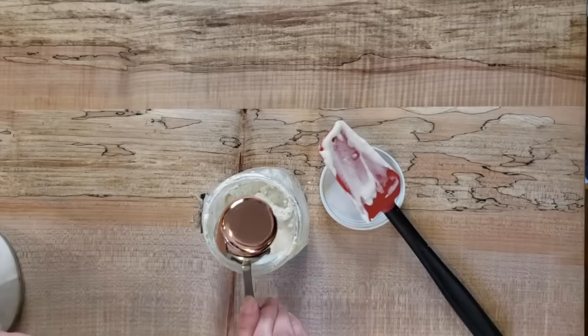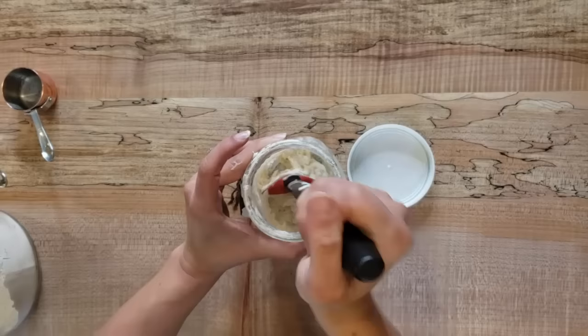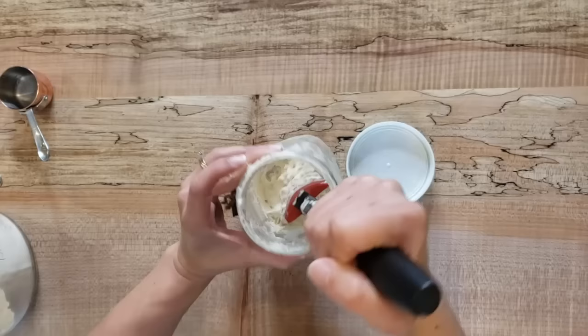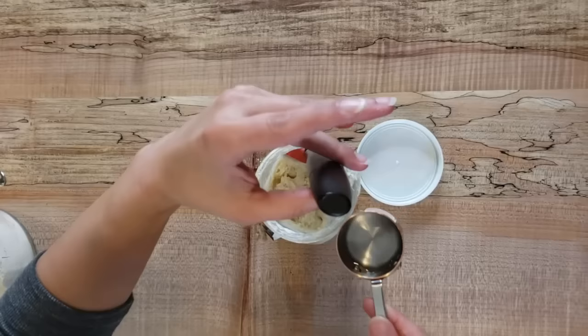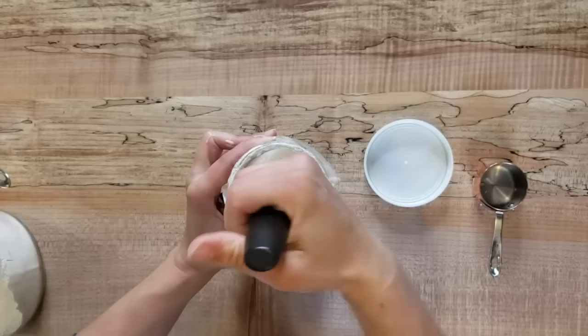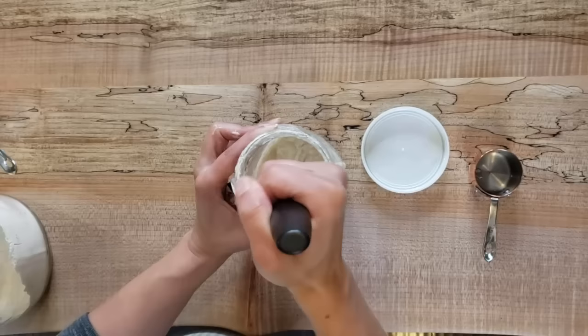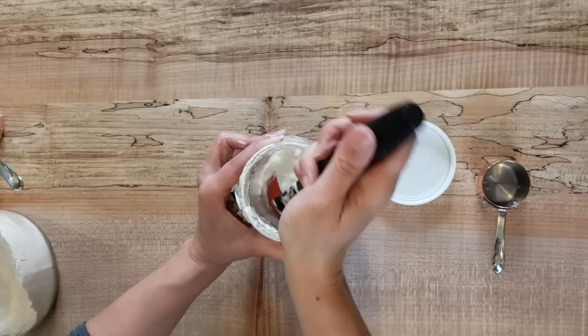Then we're going to stir that and combine it well. I always keep my starters on the thicker side — as I stir this together you want to make sure all the flour is wet and incorporated; we don't want dry clumps. If it's a little too thick, just add a little bit more water. It's easier to add a little more water than to start with too much and have to keep feeding it. I keep mine about the consistency of really thick pancake batter. Putting it into the fridge slows down your good bacteria and the rate at which it feeds — it doesn't stop it, but puts it into a hibernation mode, and it still needs to have food.